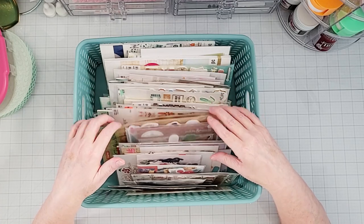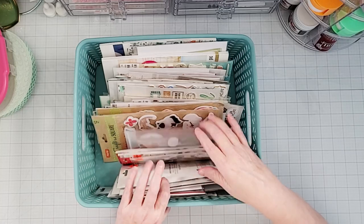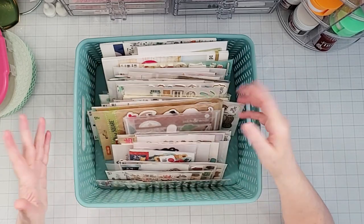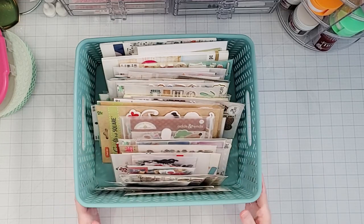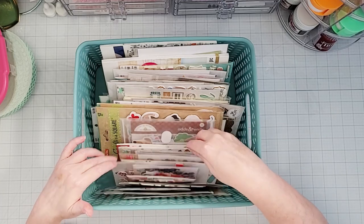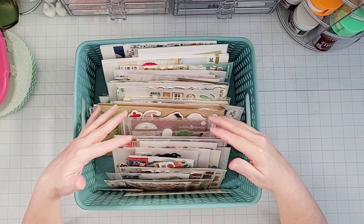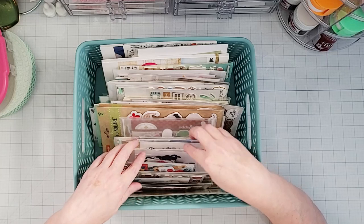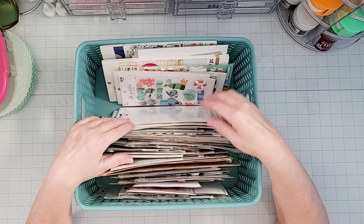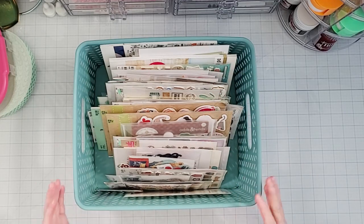When you have things in a bin like this, I call it a flip bin because you can flip through it to find things. I really love having things stored this way — it's easy to look through, easy to grab what you want and put it back. One of the other advantages is you can have things that are all different shapes and sizes all living together. You can see I have small items, larger items, and even a whole sticker book in this bin.